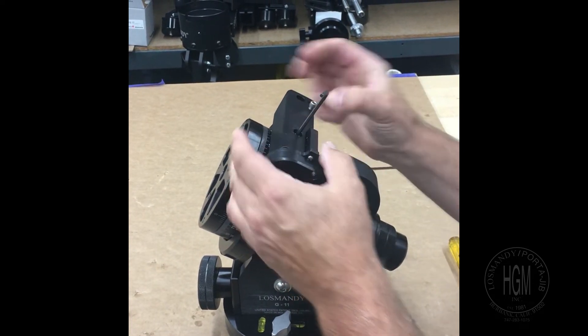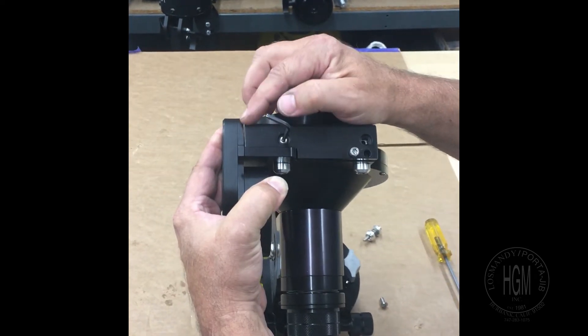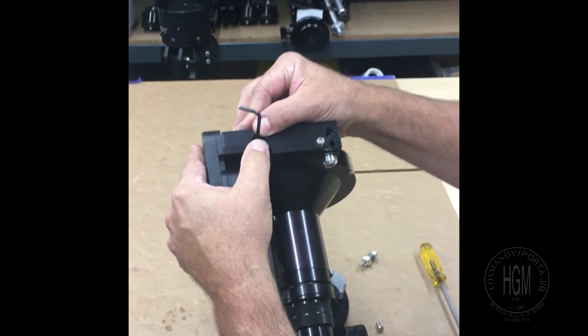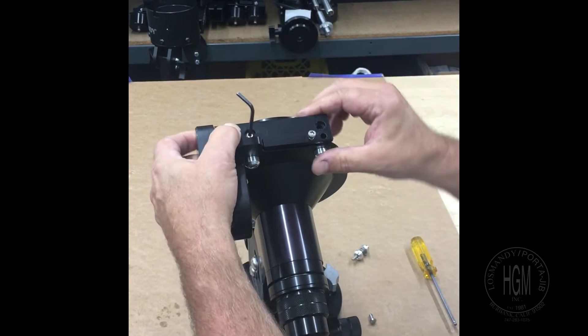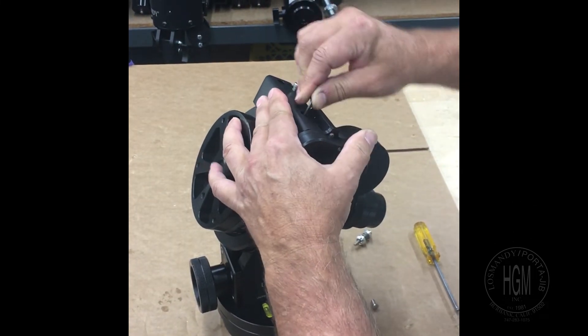What you want to do is make sure there's a little gap here between this plate and here. You don't want to push it up against it and you don't want it all the way over this way. You want just a little play in there. Then this gets locked up tight like that.